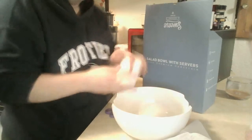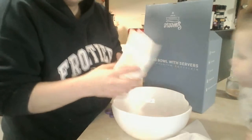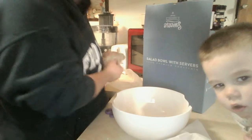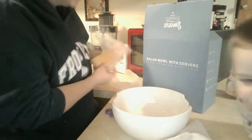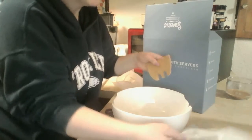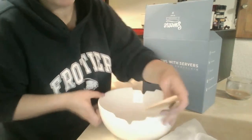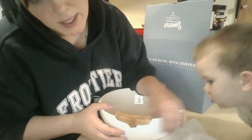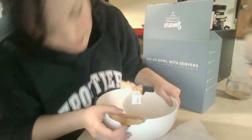These come wrapped in styrofoam, very well packaged. You can easily give this as a wedding gift. It looks like there's a groove right here, and the tongs are grooved also.